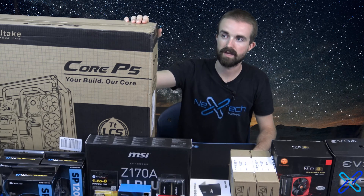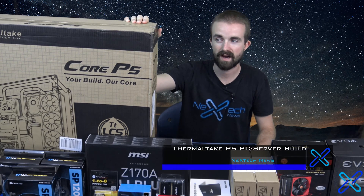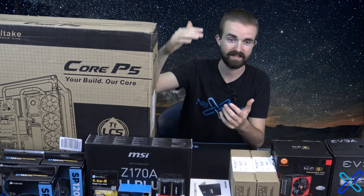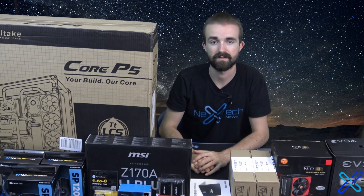Hey guys, this is Zach with Next Tech News, and as you can see, we're doing a new build video. This time it's going to be in the Thermaltake Core P5. If any of you have ever seen that before, it's the wall-mountable computer case with basically just a nice sheet of glass in the front.